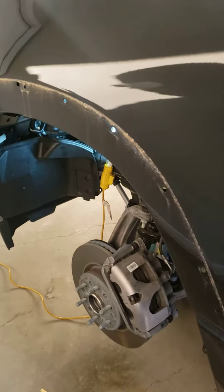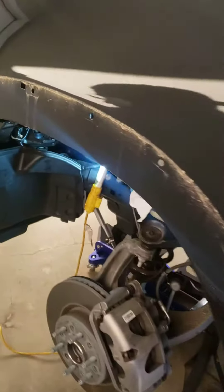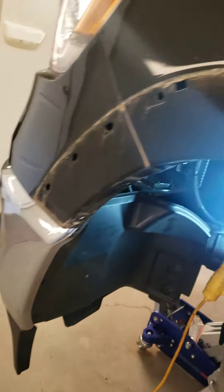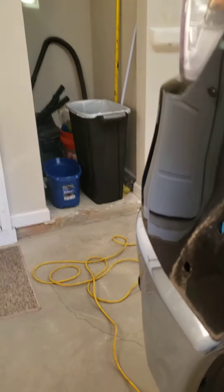The fender flare is off and you can see all the dirt that was underneath it going all the way down. The next thing is to try to pop this panel off right here. There are bolts out in this area over here, though you can't really see them.